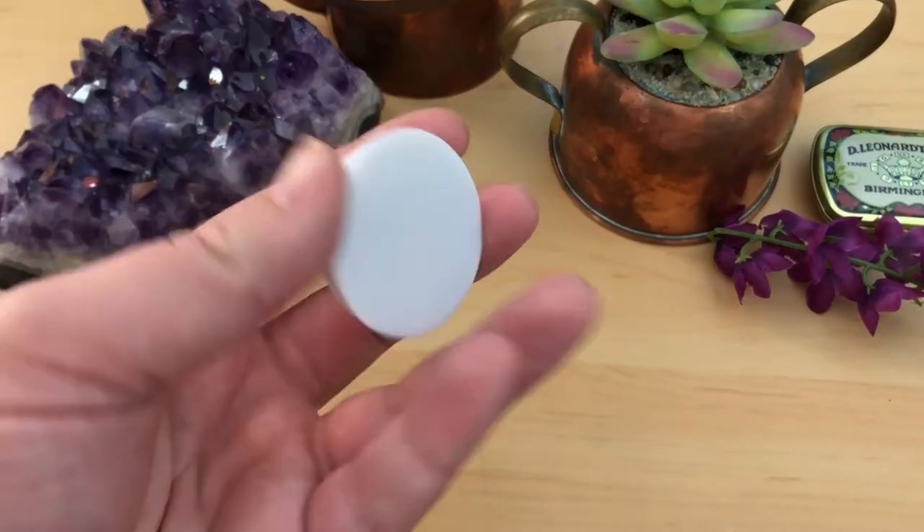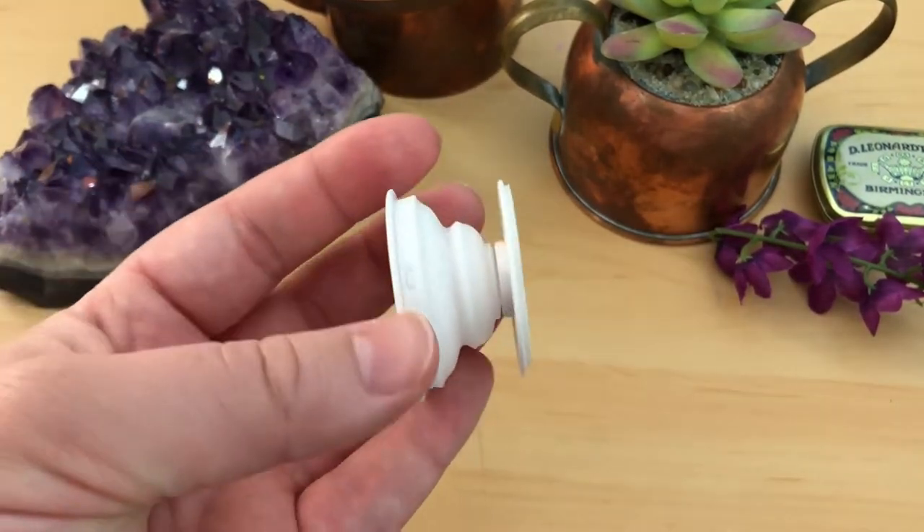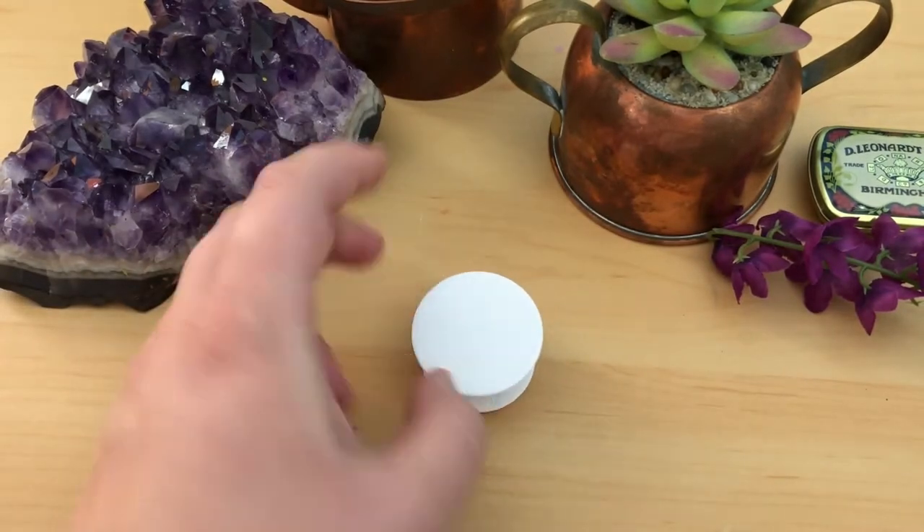So the first thing you need is a foam grip. I order mine wholesale and in bulk since I make a bunch of these to sell, but I know you can buy single ones that aren't too expensive.